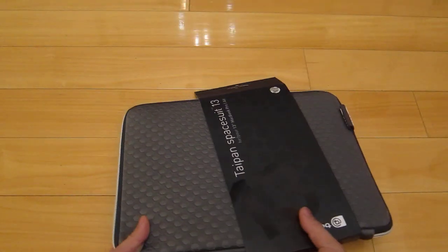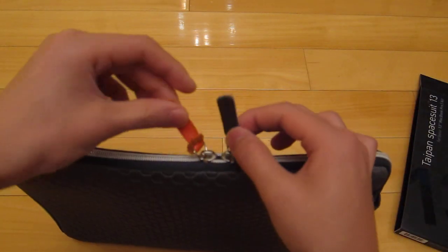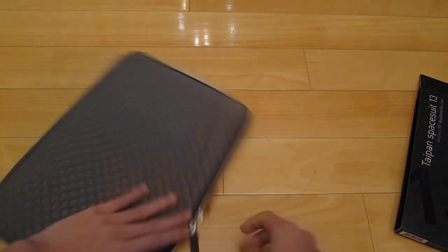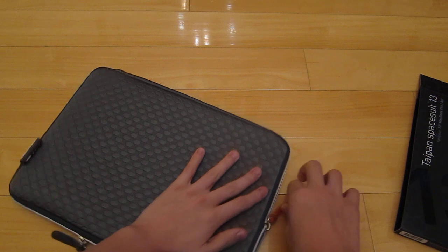Let's just take this out. By the way, I changed the zipper to a combination of black and orange — I personally think it looks the nicest. It's very premium leather. I'm using this for my Retina, and you can hear the zipper's actually very nice.